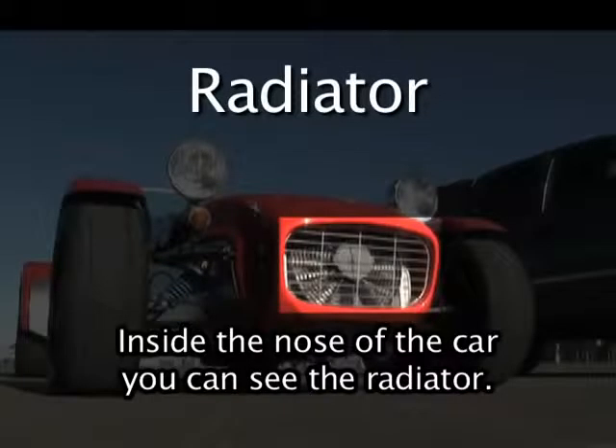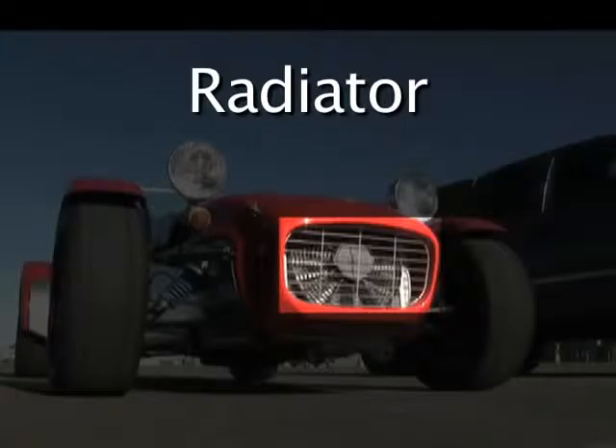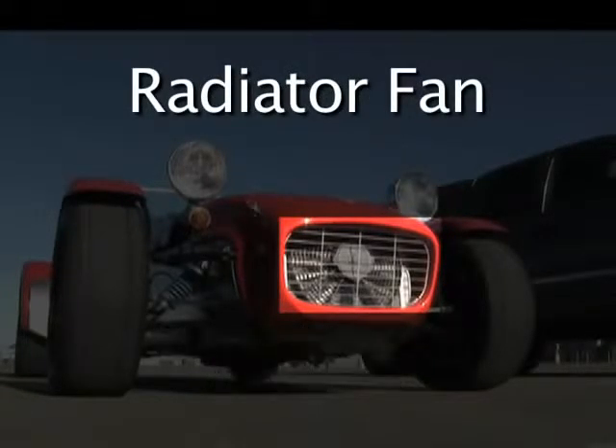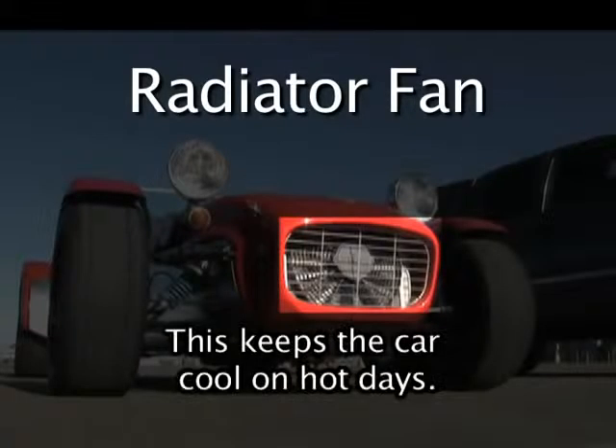Inside the nose of the car, you can see the radiator. You can also see the radiator fan. This keeps the car cool on hot days.